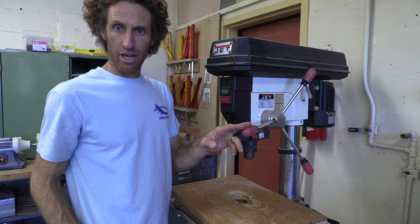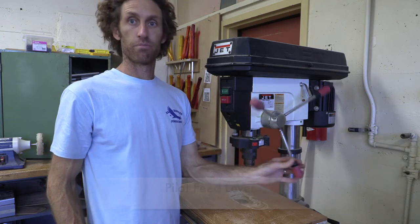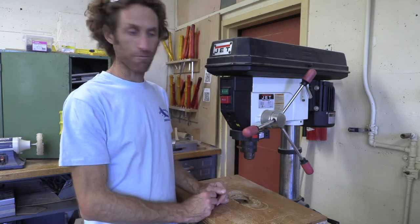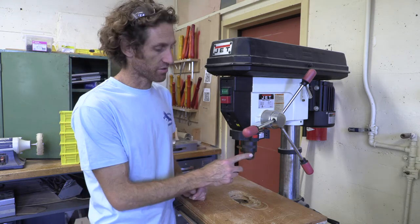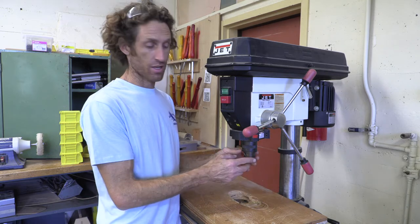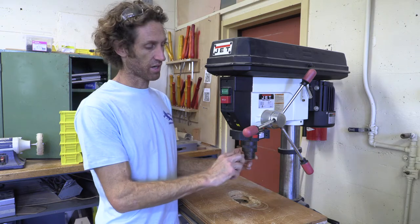This is called your pilot feed lever — it's going to feed the pilot into your material. Then this is a very important part of the tool: the chuck. The chuck is what's actually going to hold whatever drill bit you choose for the project you're doing. It's important to know how to utilize the chuck to both tighten and loosen.